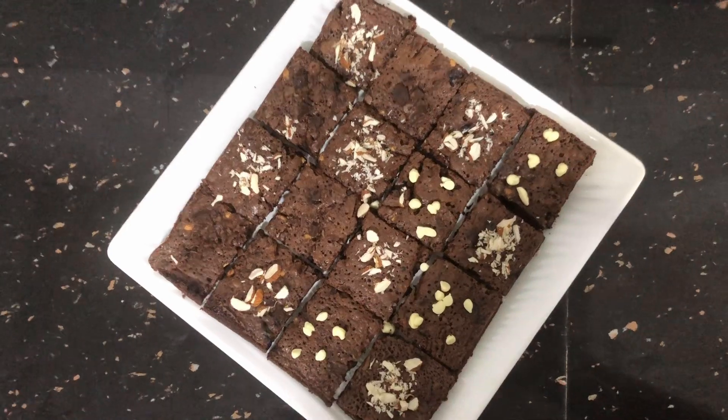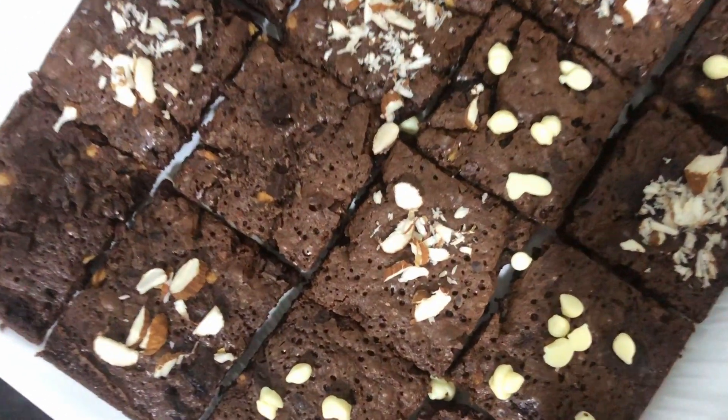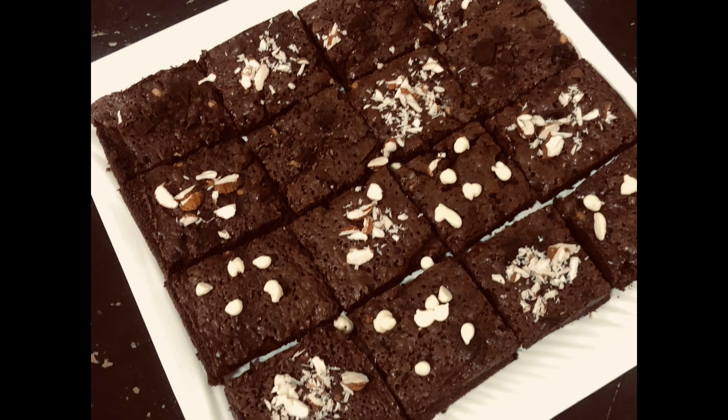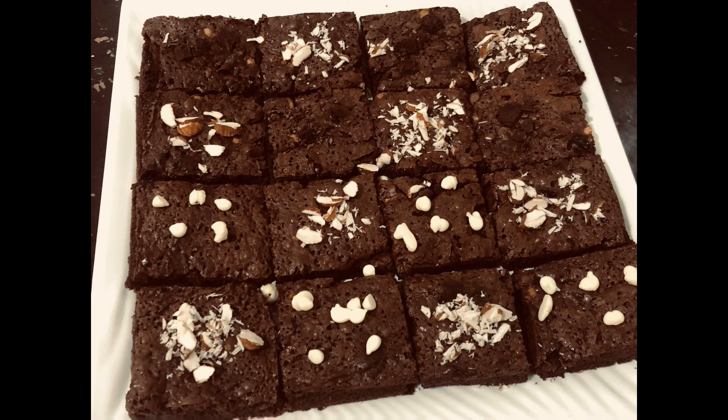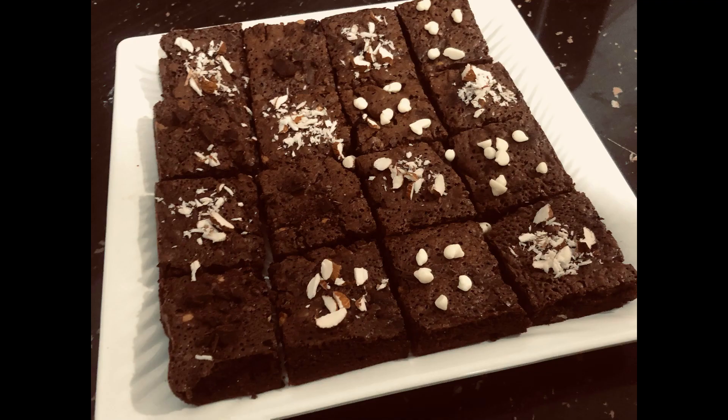The chocolate brownies are ready. Let the chocolate brownies cool completely. I will cut these pieces in medium size. You can add nuts, chocolate syrup, and serve.